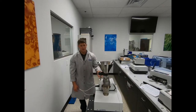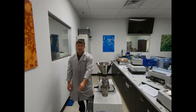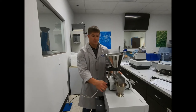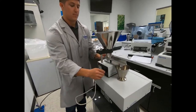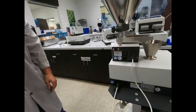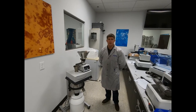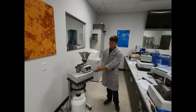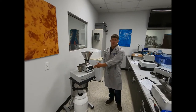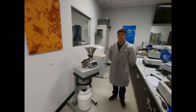To sync the two units together, take your provided data cable and insert it into the back ports of each unit. Once all steps are completed, you will now have a fully configured PT200 sample divider and DR100 vibratory feeder complete setup.